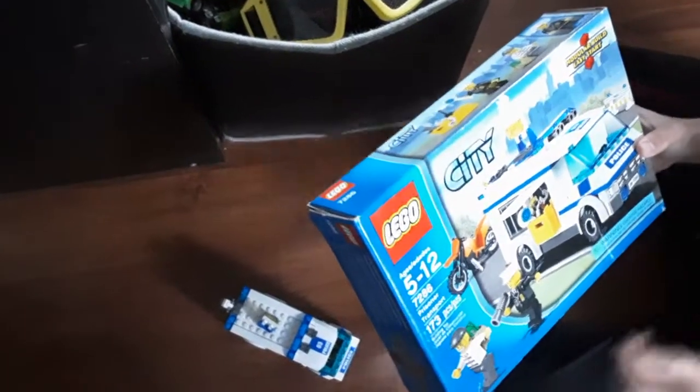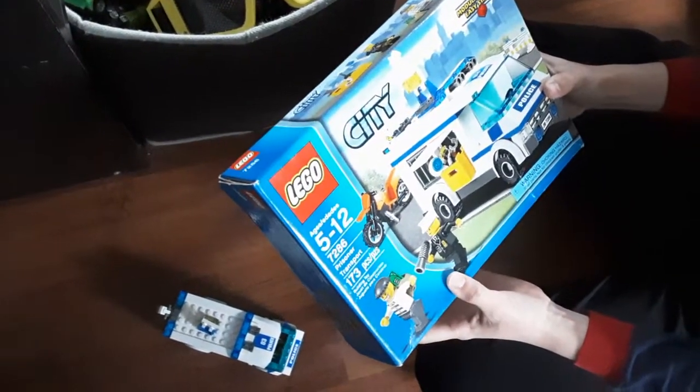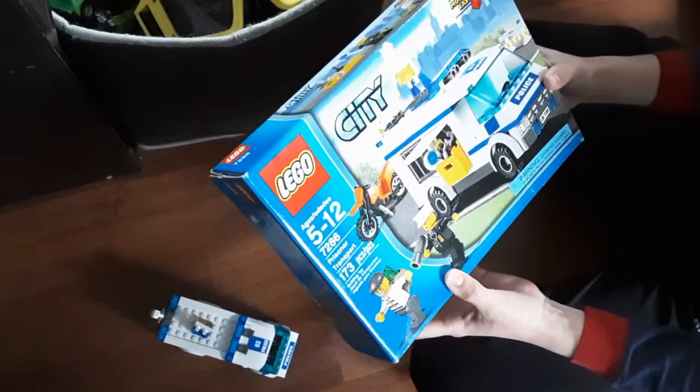So, here it is. It's a Lego City police set. Very old. And the Lego City police set, the number to get it is 7286. It's a police transporter.